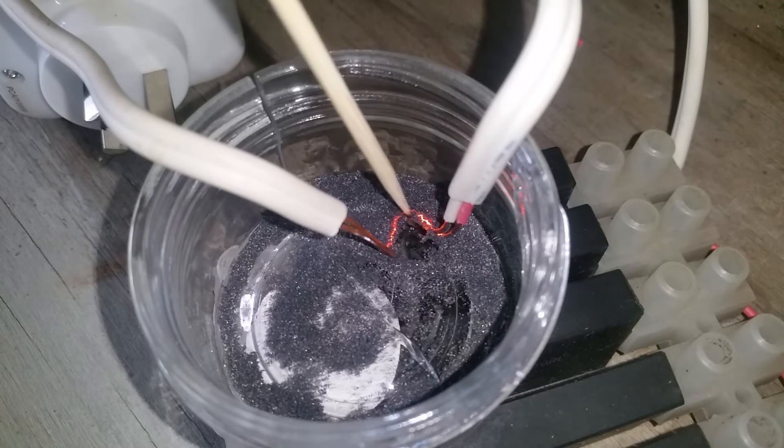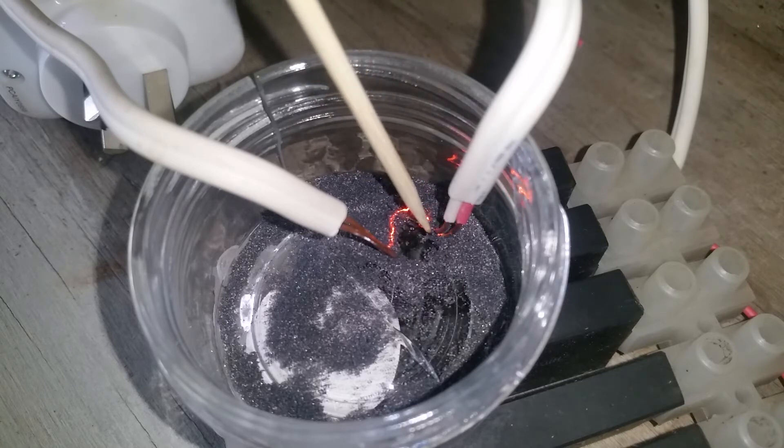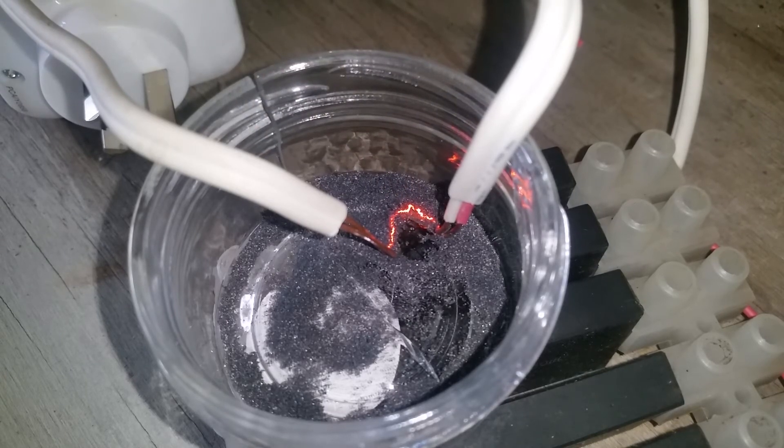I can grow it a bit bigger. It seems to have — the more I've played with it, the more conductive parts have been created in the sand. I haven't seen any fused parts.